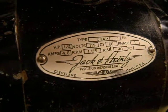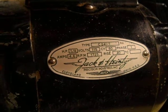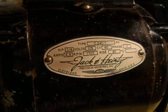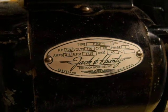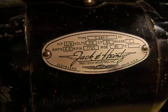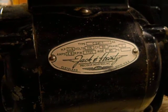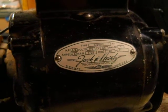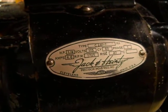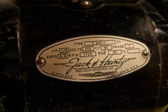What you guys are looking at here is an odd motor of some sort with a name that I've never seen before — Jack and Heidi, or whatever that says. Never heard of it before, no idea what it was on, but it seems pretty cool. So there's all the information right there on the tag.